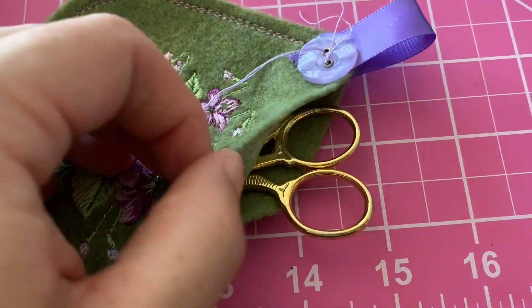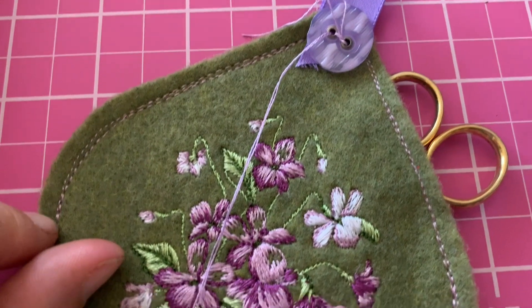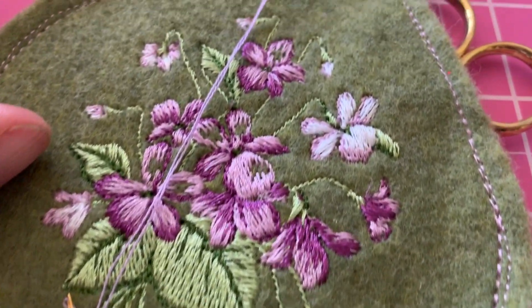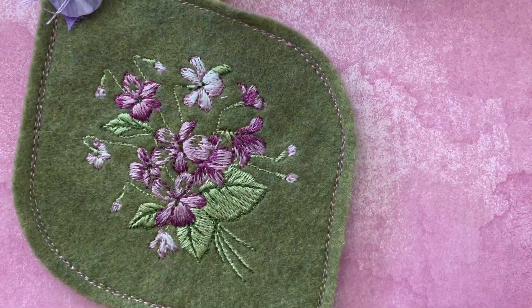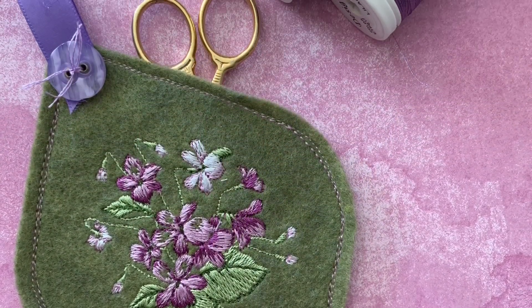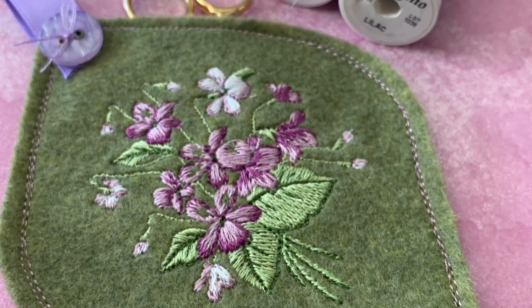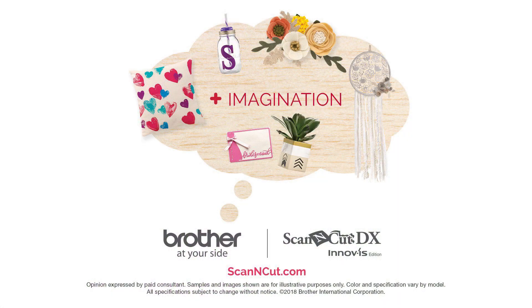Being careful to not stitch it completely shut, leaving that little section of opening. Then scissors in, but I decided I wanted to hang this so I put a loop of ribbon and a little button, and with some thread I'm just going to secure that button and loop of ribbon at the top so that I can actually hang this from a peg on my thread spool rack, which I think is going to be really nice. Now I'm always going to know where my scissors are. This was such a fun, quick and easy project — I hope you've enjoyed my tutorial.